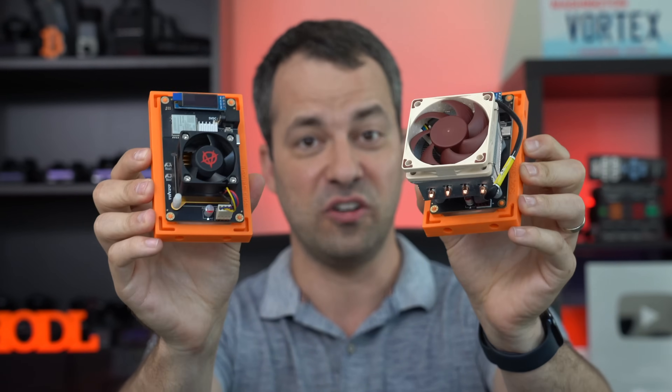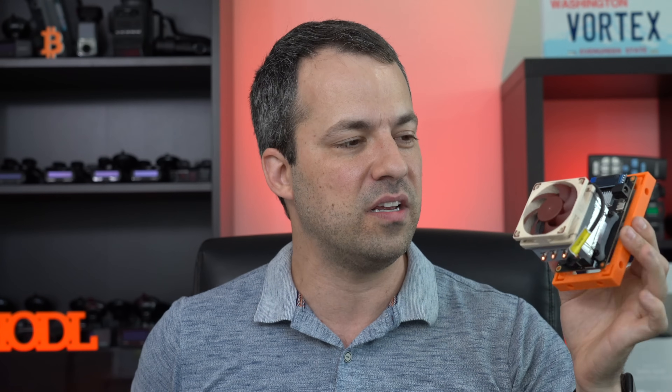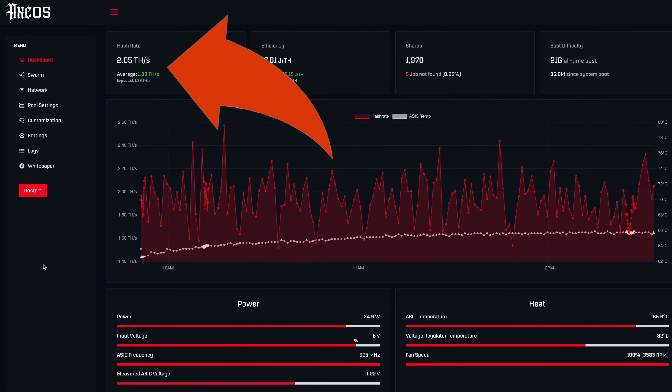Why would you want to do this in the first place? There are two main reasons. Number one, if you want to get into overclocking, you're going to need to upgrade the cooling. The stock fan and heatsink is okay for stock settings and maybe some minor overclocking, but you're really going to want to give it a more serious upgrade in order to boost the hash rate of your bit axe.